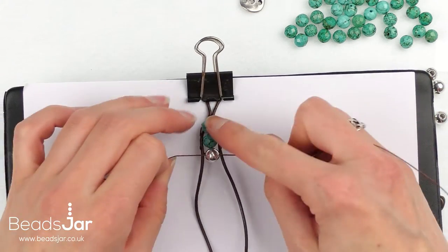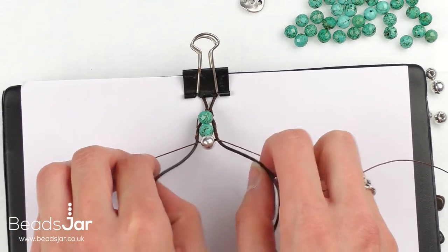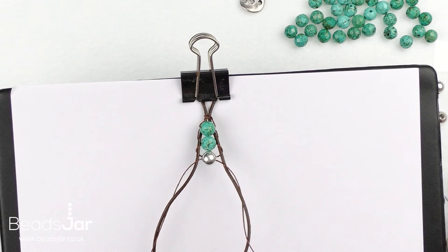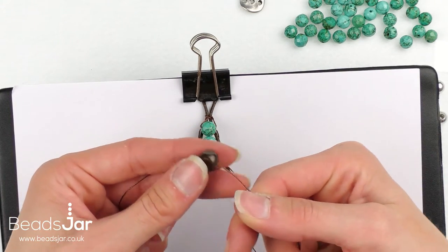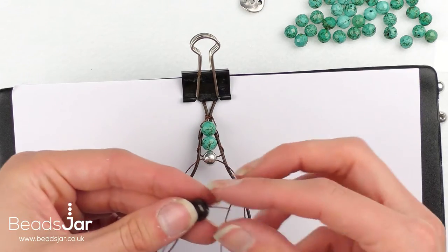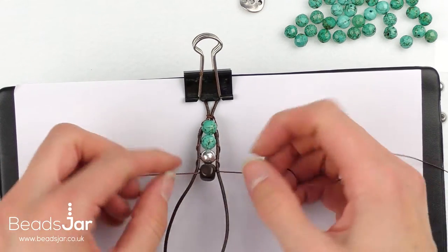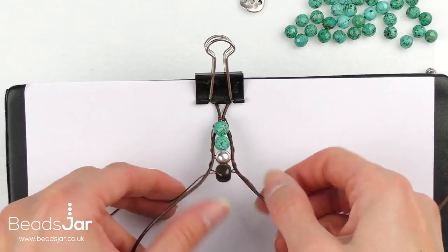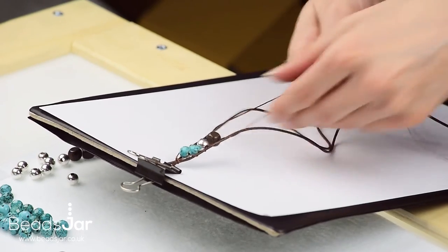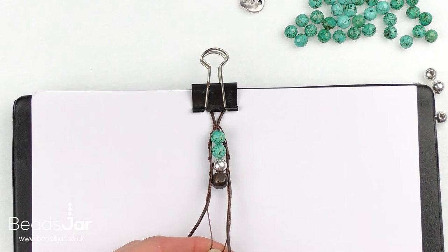You'll see it really start to form a nice path going down. Under, up, and then your next bead — through one side and through the other side — then under and up. You're just going to keep weaving all the way down until you've got the length required to wrap around the wrist twice.